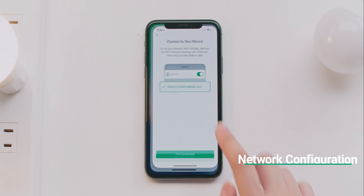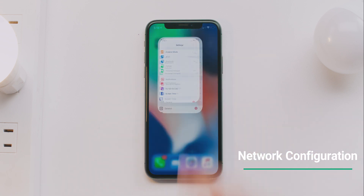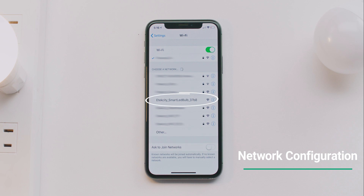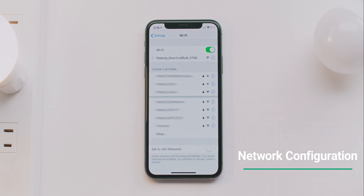Exit the app and go to your Wi-Fi settings. Connect to the Wi-Fi network that starts with eTechCity, followed by the name of your light bulb. Once you've connected, return to the vSync app and continue Setup.